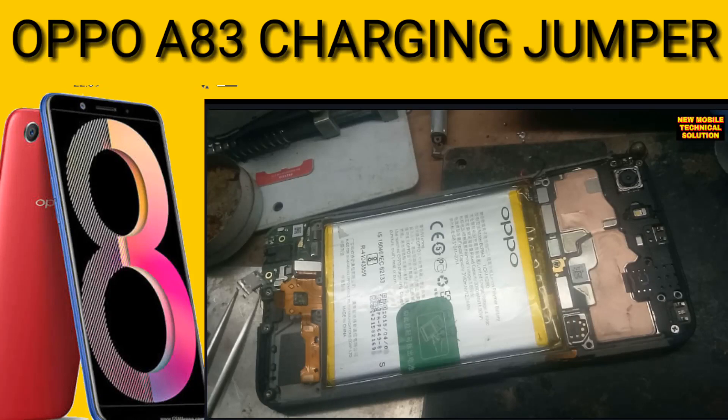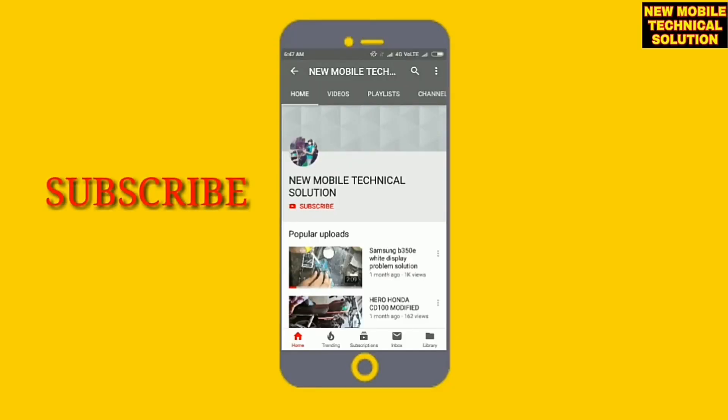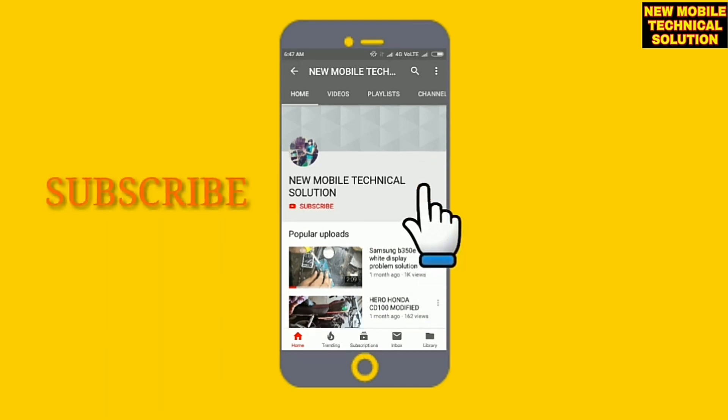My dear friend, welcome to Mobile Technical Solution. I will answer you once again — if you can subscribe to the channel, please subscribe and hit the bell icon so you can get notified and see the videos.